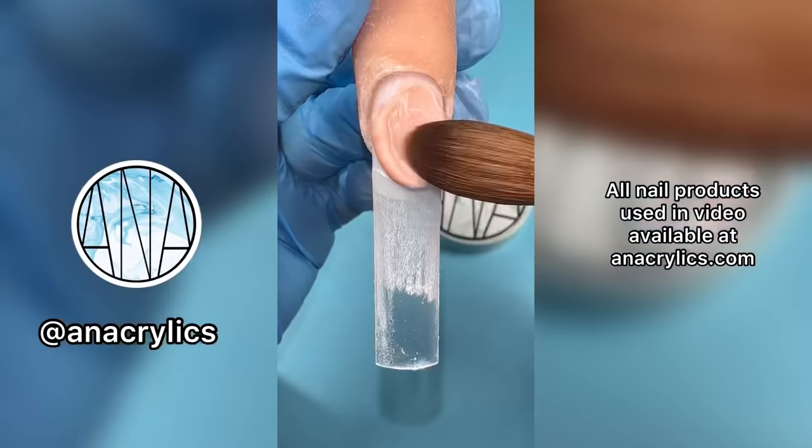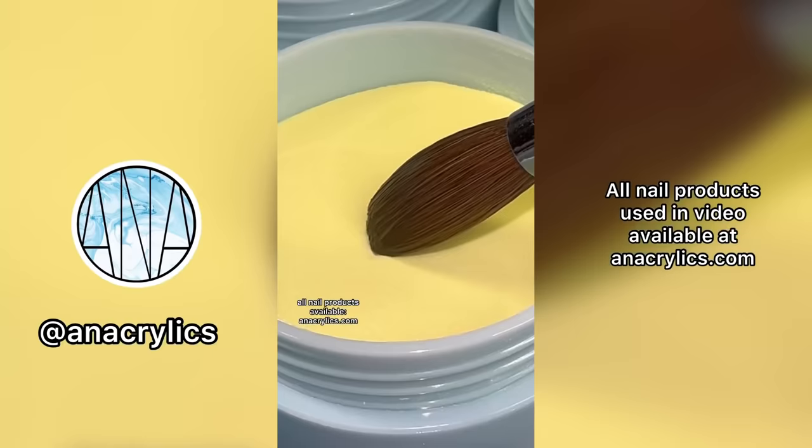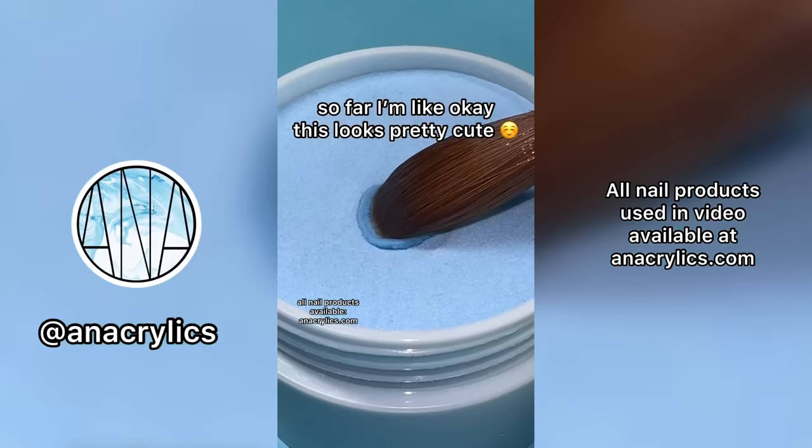I'll be using my products to create this look. Starting off, I'm using my tapered square nail tips with Latte. For my red I'm using Arielle — we're going so fast! For my orange is Moana, yellow is Belle, green is Tiana. For my blue I'm using Frosty from my winter collection. And the last color of the rainbow is Rapunzel.